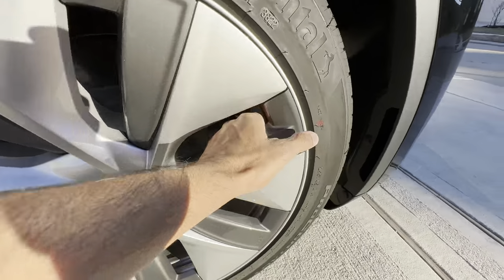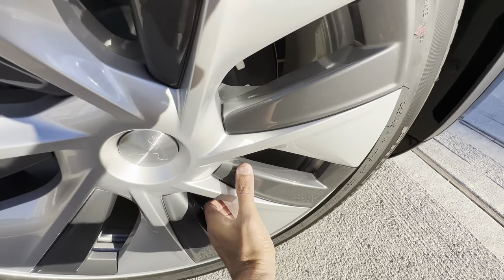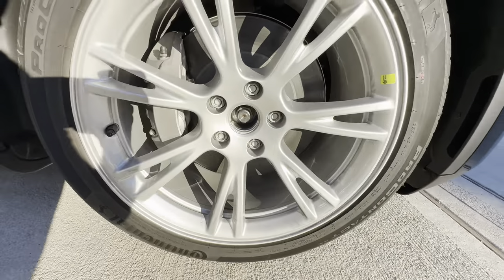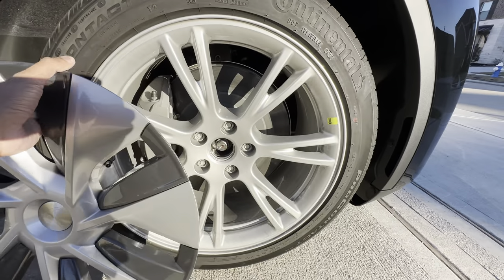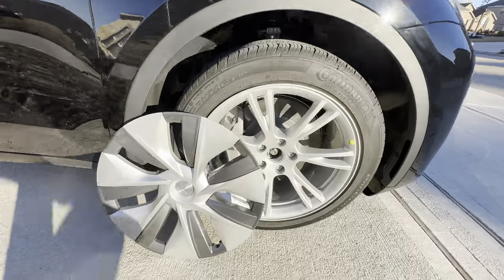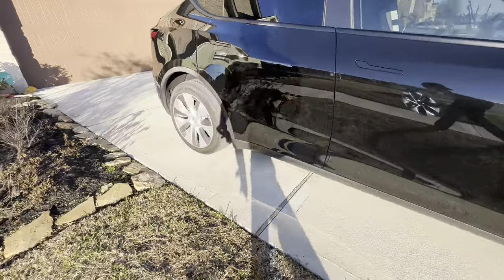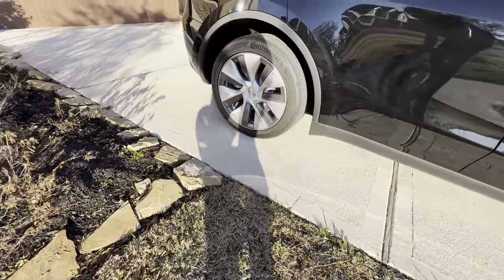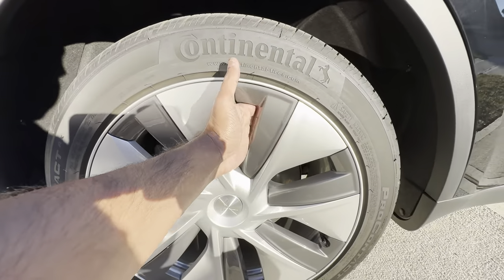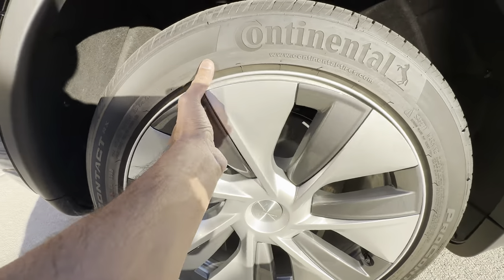Taking off these stock caps is a lot easier than you'd think — you just pop them out. Make sure to use a firm grip and your wheel caps will come off. It's literally as simple as that. Then it will show you the alloy wheel underneath. I'm putting my hand behind the gray part right here and just popping it out — that's how simple it is.